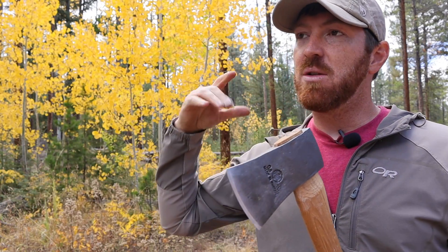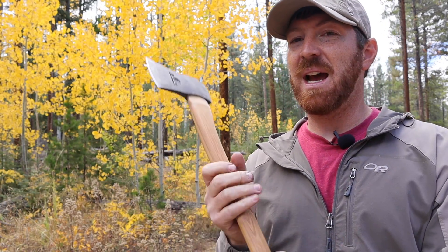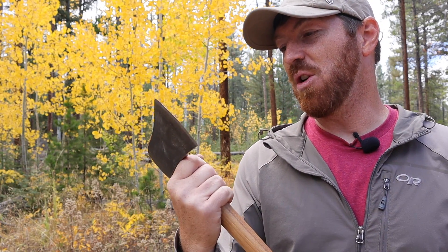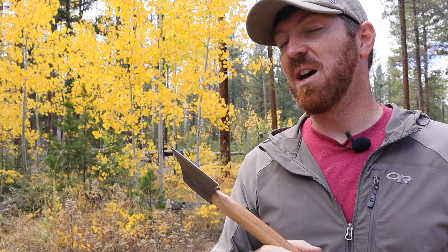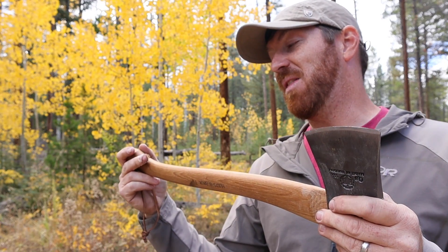Well guys, there you have it. Thanks so much for joining me today. I hope this video has been fun and entertaining, but also informative — giving you the data so you can make a wise choice, whether that's this axe, a bigger model, or something smaller. For me, it feels so good and it's done great work on the road. It's something I can pass on to my boys, and it gets the job done every time. Subscribe if you haven't, we throw out content like this every week — until next time, stay equipped, stay prepared, and we'll see you out there.